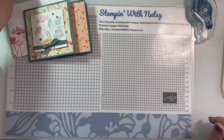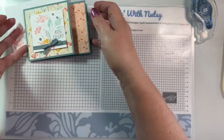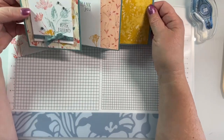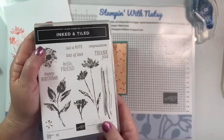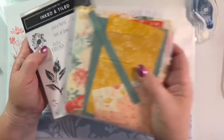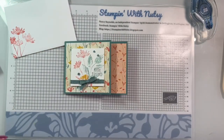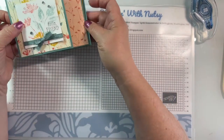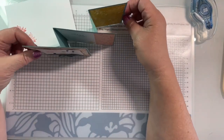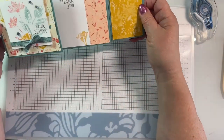Here is our card - it's a three-panel accordion card, isn't that cute? I'm using the Inked and Tiled stamp set and Inked and Tiled designer series paper, which has such a nice watercolor look. This one is Lost Lagoon. Here's how it stands up - you can see all three designer series papers and you've got a place to write your note.